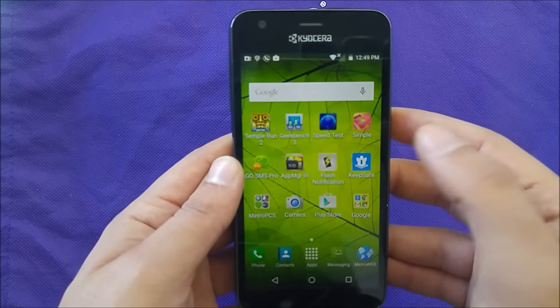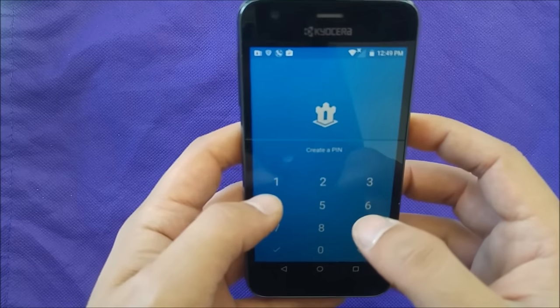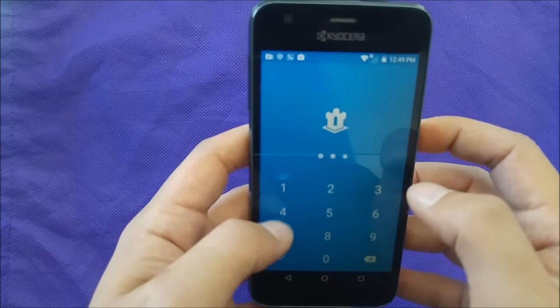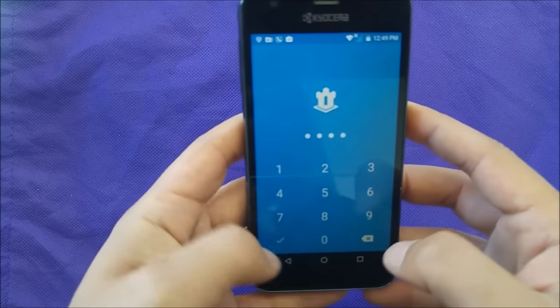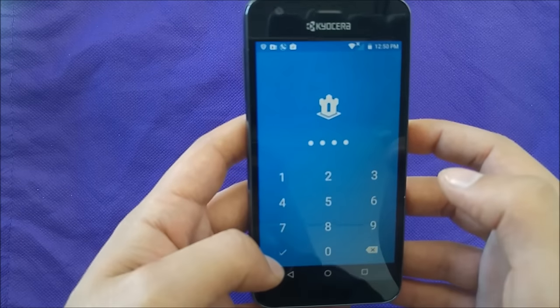The application has been downloaded already. The first step — they will ask you to choose a PIN number. I'm just gonna choose a regular easy PIN number for now, but you can use whatever PIN you want.